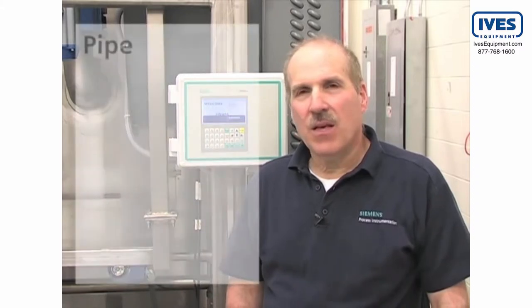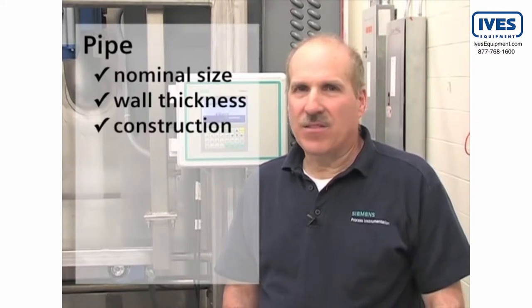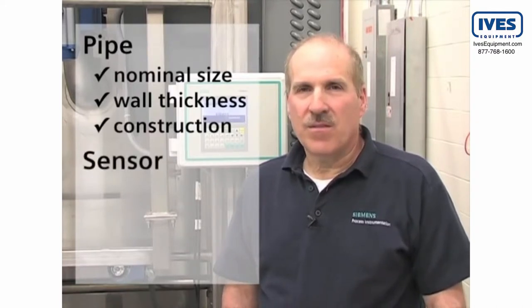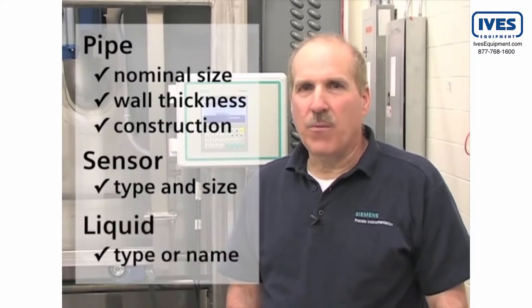To configure the Citrans FUS-1010, we need the following application details: the nominal pipe size, wall thickness, and construction material at the sensor location; the type and size of sensor being used; and the type of liquid we will be measuring.